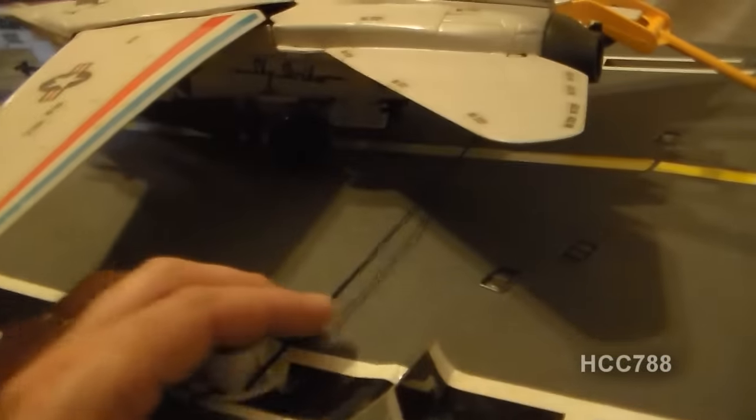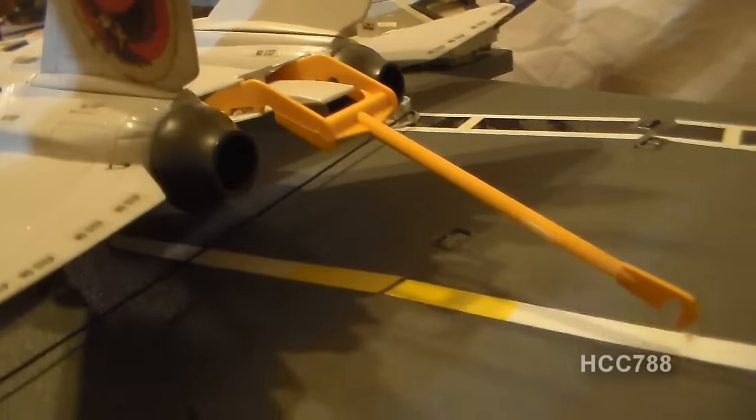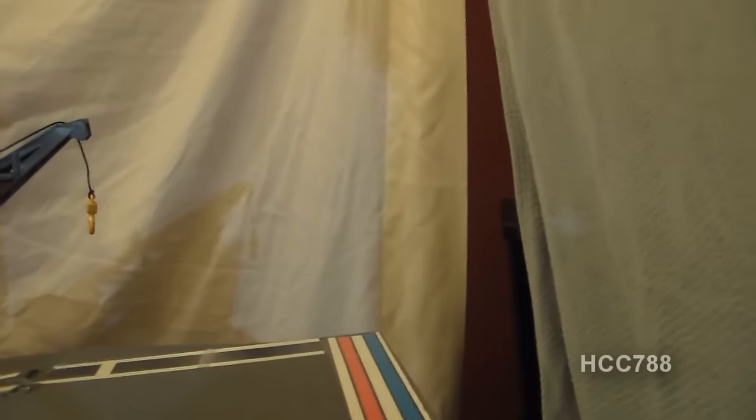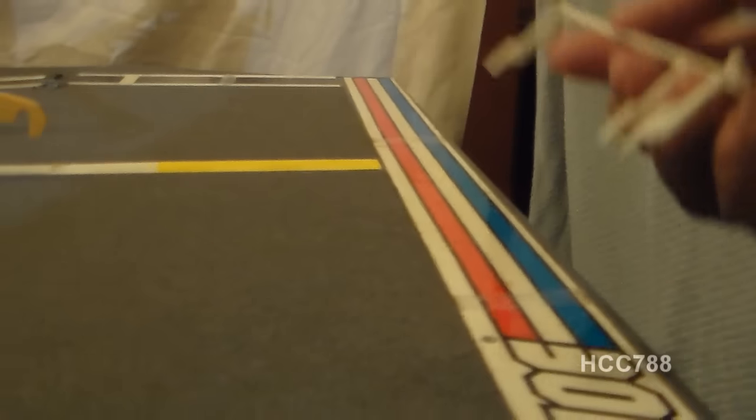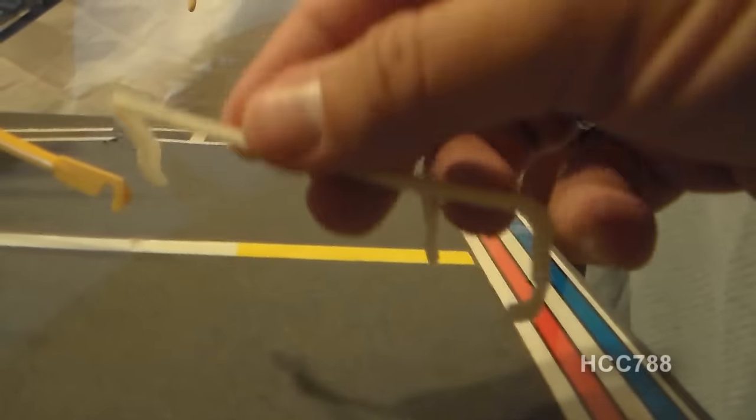There's an arrestor table back here, and a tail hook attachment that can attach to the Sky Strikers. We've got guns back here and this fan tail. The part that everybody wants to know about is the fan tail railing — and I do have the railing, which is a frequently lost or broken part.